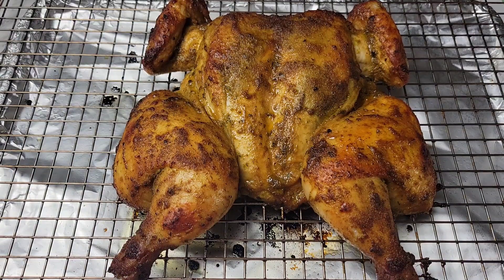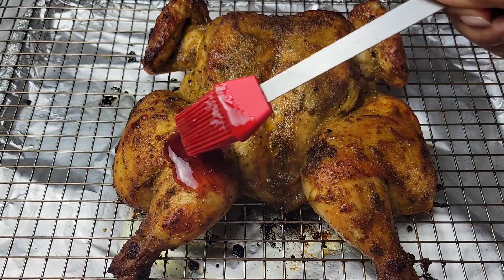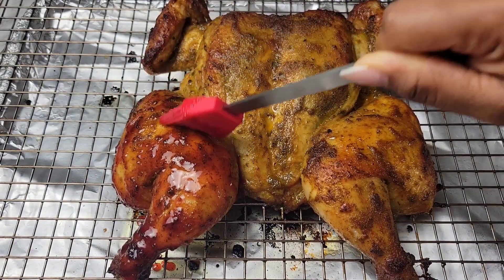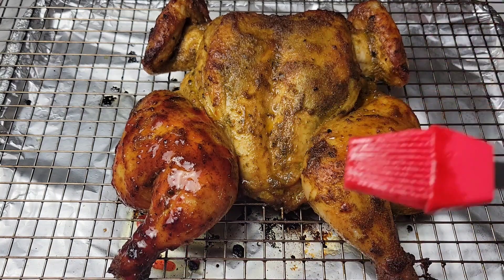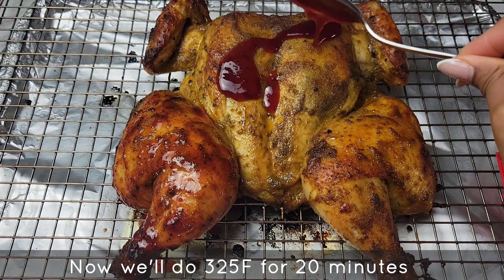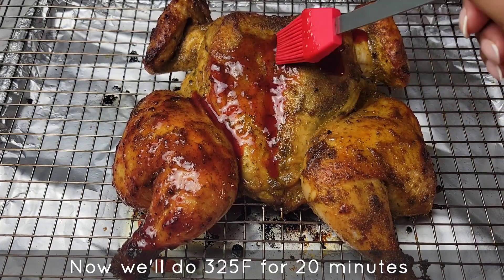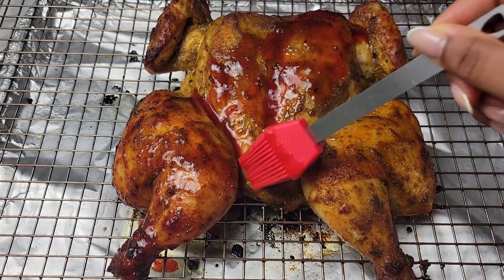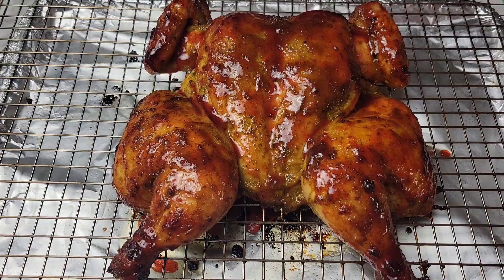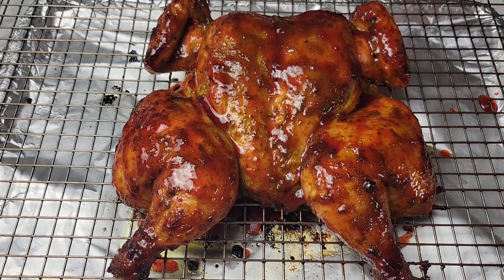After the 30 minutes, the skin is getting a little bit of color, so now we can brush on that cranberry sauce. Notice I'm using just the liquid part of the sauce, not the solids. Later when you're done, you serve everything — solids and liquids — with the chicken. Brush on the sauce generously, then put this back in the oven, but change the temperature to 325 degrees Fahrenheit. So we started with 450 and now we're doing 325 for 20 minutes — and we're going to do that three times.